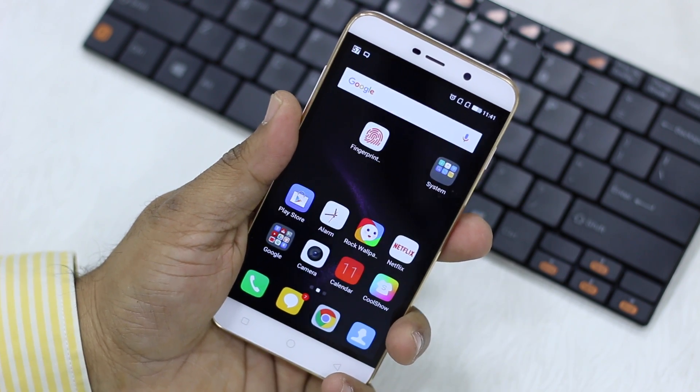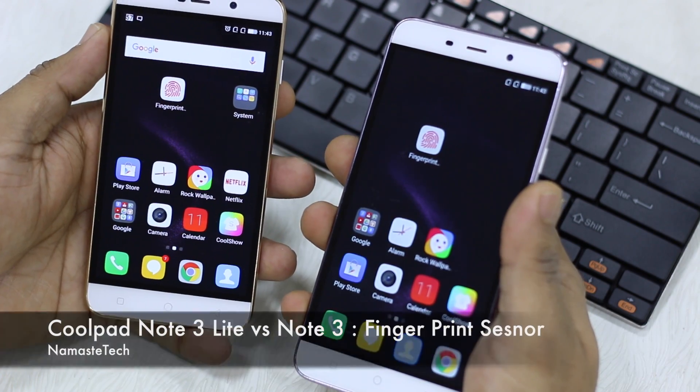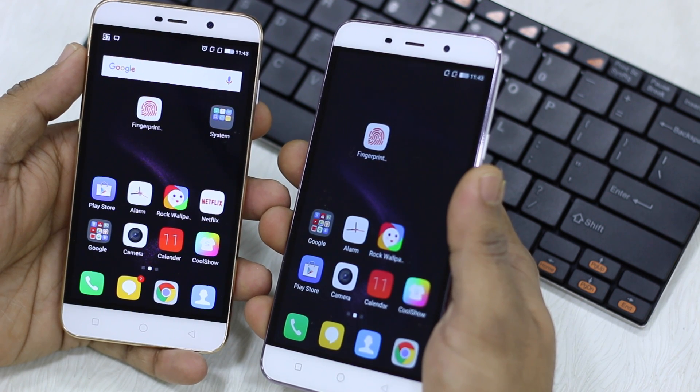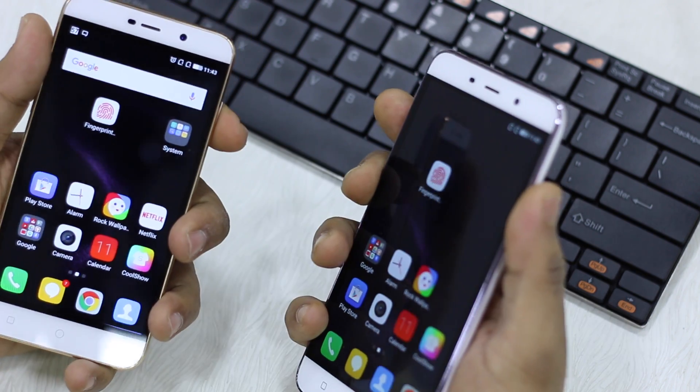Now I have the Coolpad Note 3 and the Note 3 Lite both together. I'm going to show you that the fingerprint sensor is the same and works at the same speed. I have the fingerprints already configured on both, so we'll just lock both phones and compare.